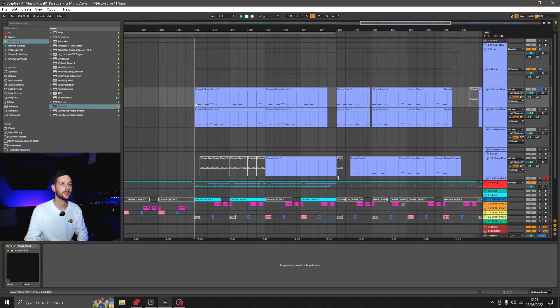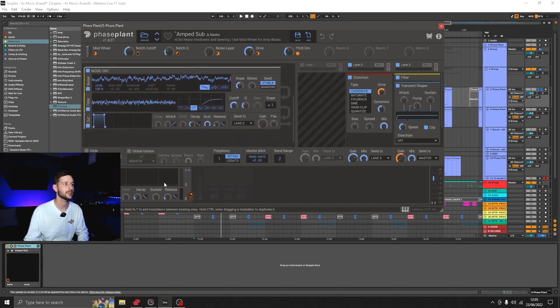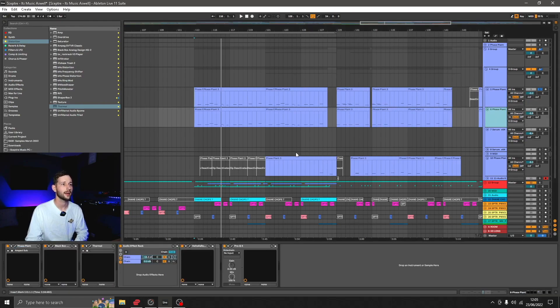So sub on the bottom — it doesn't have a delay actually, but it's very soft in the attack, which makes it quite nice. It means that you're not fighting with the kick when they overlap, because there's not really much of a transient on the sub itself. So there's no side chaining going on here.